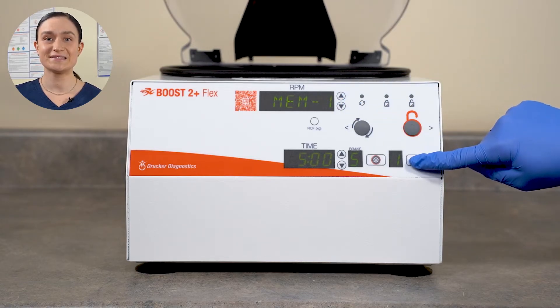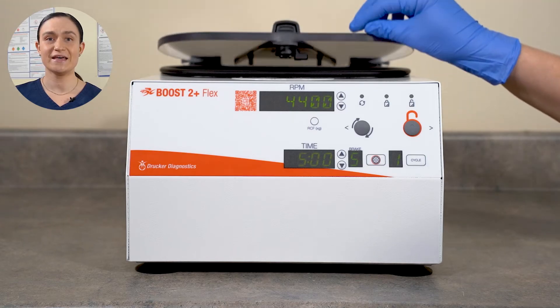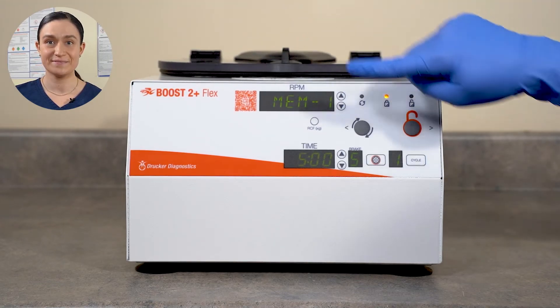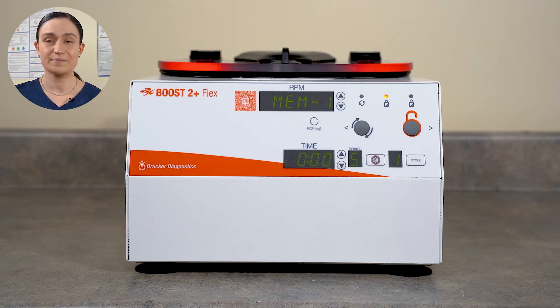All you can do is spin. Load the tubes, close and lock the lid, and then press the Start button. The centrifuge will start spinning faster until it reaches the specified RPM, and then spin for the specified time. Once your centrifuge finishes running, it will slow down, either applying the brake or not, as specified for that cycle. When it comes to a stop, the lid lights will flash and the centrifuge will beep to let you know it's done.